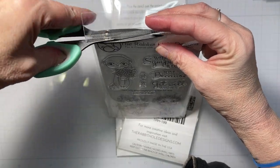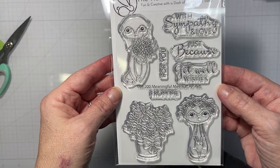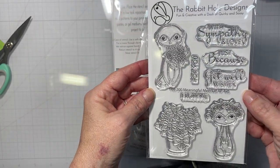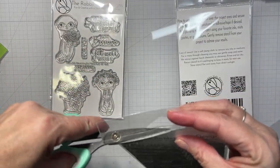Hello everyone, it's Tana and welcome back to my channel. I apologize for my long absence. Today's video is from the latest release — we have the Meaningful Meerkat stamp set.